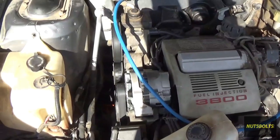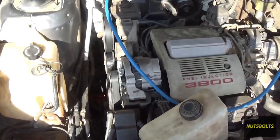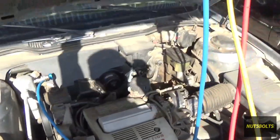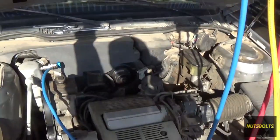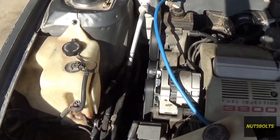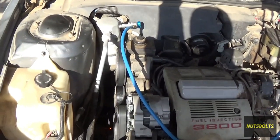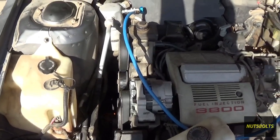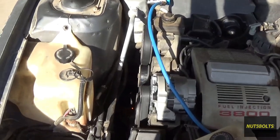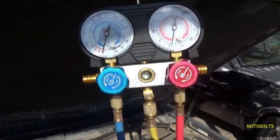While this thing is vacuuming, I wanted to mention that this system already had no refrigerant in it — it had leaked it all out. But if you're trying to do this on your own car and the AC is working because it has refrigerant, you cannot just release it into the atmosphere because that is illegal. You would need to go to a shop to recover the refrigerant for you and then continue on with the steps. Do not let any refrigerant out of your system if it's in there.